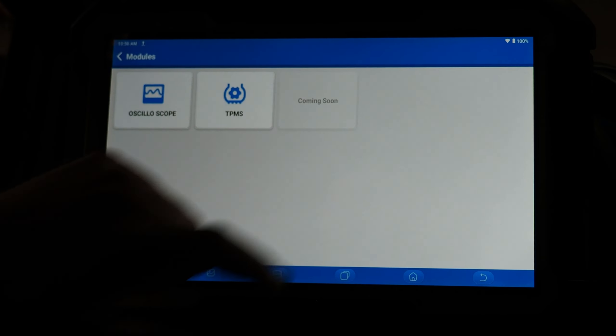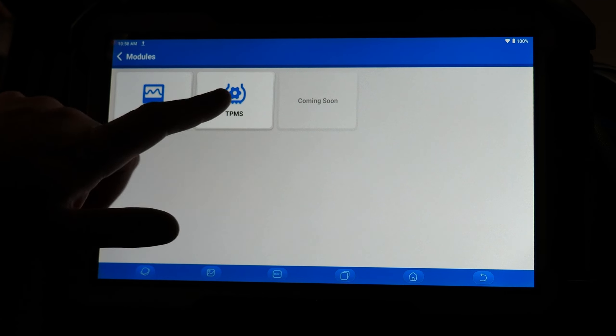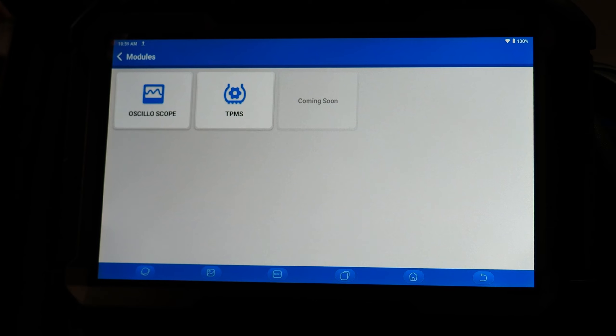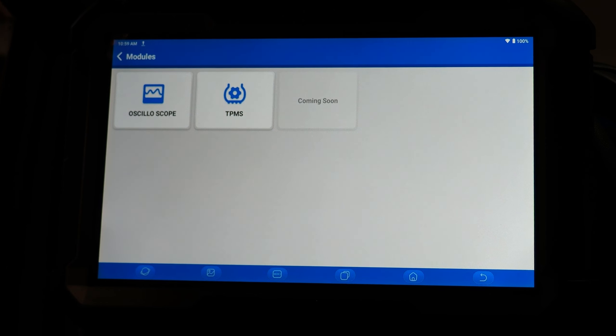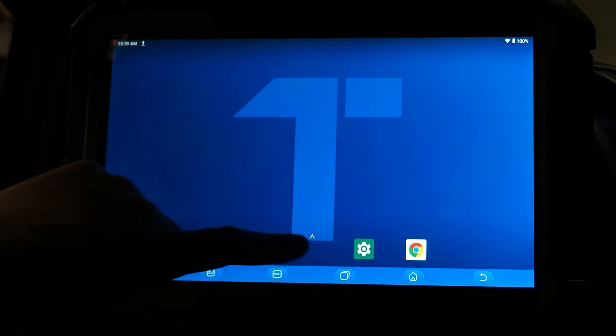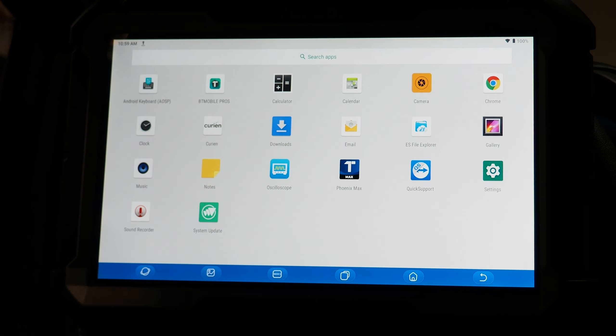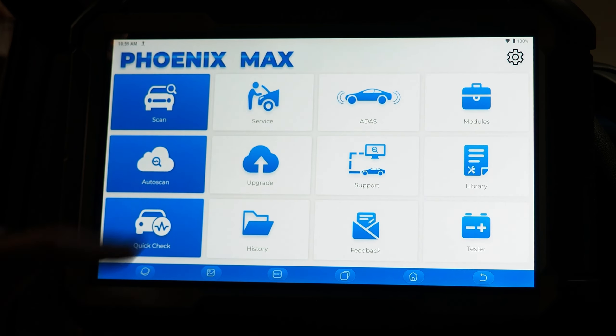The modules menu allows you to access bolt-on options or upgraded features. TPMS is for TPMS work, and oscilloscope is what allows you to access the application for the four-channel oscilloscope. When you plug in the four-channel oscilloscope it will automatically boot up the application. If it did not, you could go into this menu and activate it. You can also boot it up directly from Android by swiping the screen from the bottom up, or through the Phoenix Max application under the modules menu.